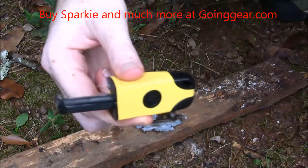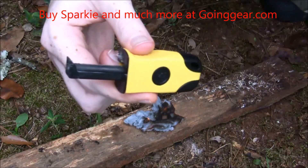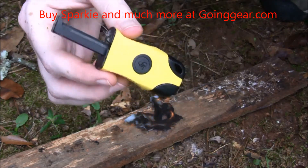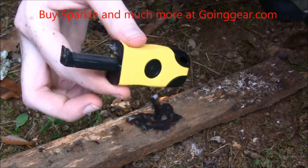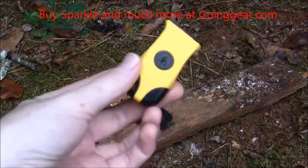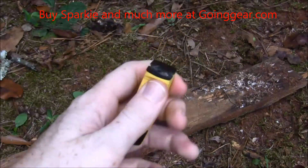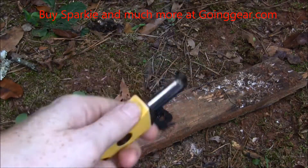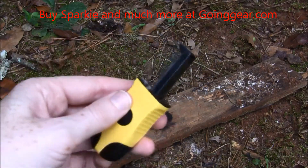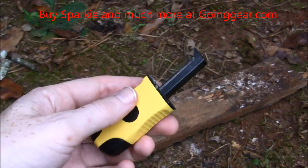This is a great tool and very easy. Sparky works pretty good — spring released, one-handed. I was able to get two different types of tinder started, and it didn't take me long at all. It took like a few seconds.